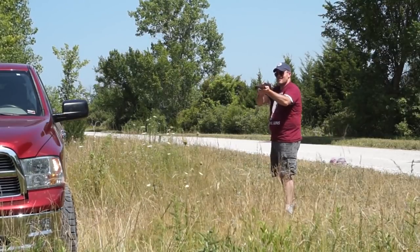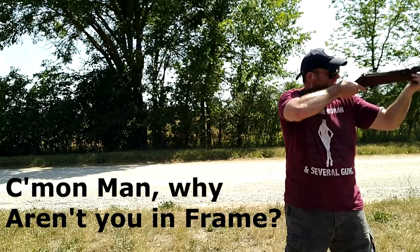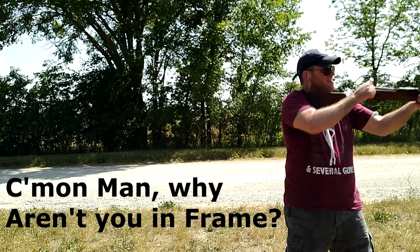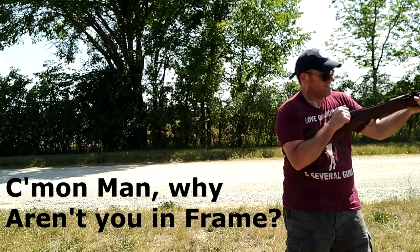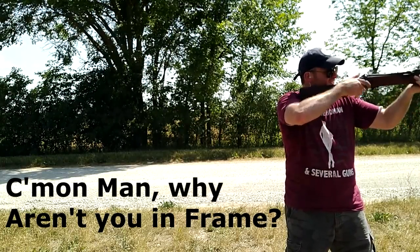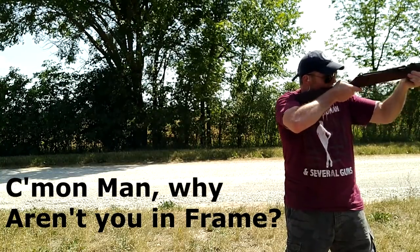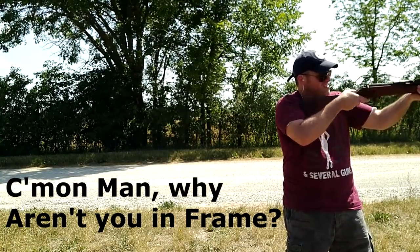Even though the British wanted standardization across the Commonwealth with the Lee-Enfield, the Canadians stuck with the Ross, and an almost complete redesign produced the Mark III or Model 1910. Not much, if anything, was interchangeable between the Mark II and Mark III. Ross was an avid marksman and his rifle was designed with accuracy over long distance in mind over ruggedness.